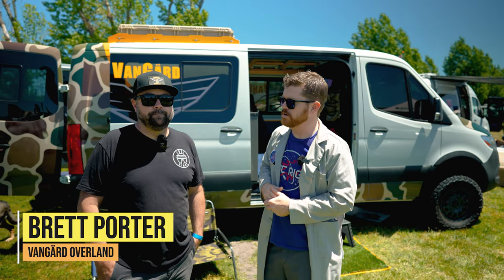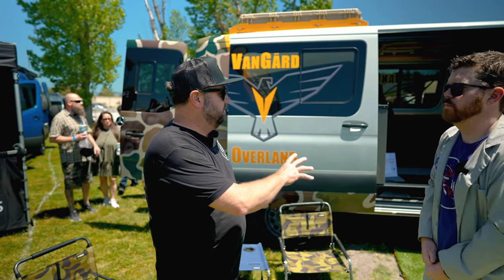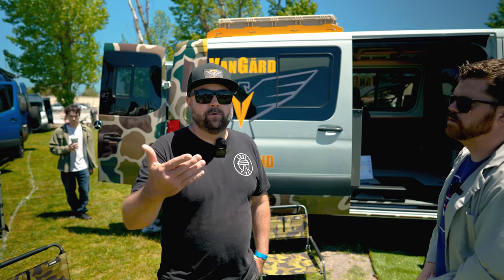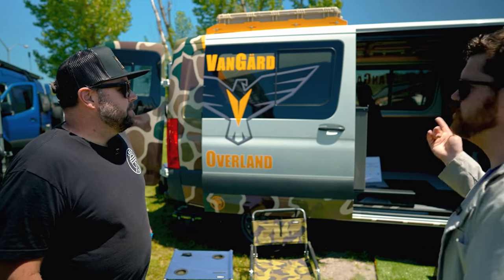I'm here with Brett from Lost Highway, here as Vanguard Overland. Tell us about your shop. So we started out as Lost Highway Components — we're a manufacturer of high-end aluminum interior components: galleys, bed systems, overhead cabinets. We ship them all over the country for DIY install or for builders. We have a large builder network that puts our stuff in, which really helps speed up the build process instead of having to hand build cabinets one by one. Our install shop and exterior components brand is called Vanguard Overland, launched recently — we're in the high desert of Hesperia.